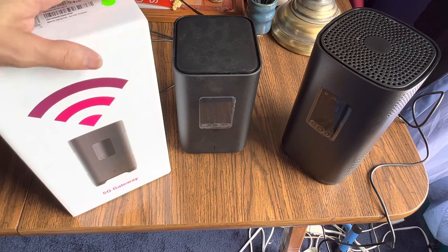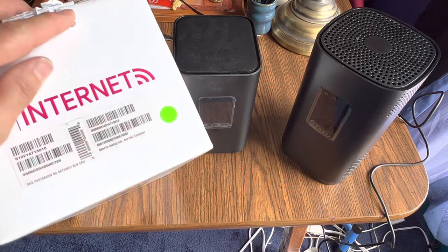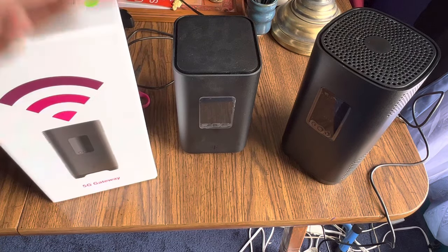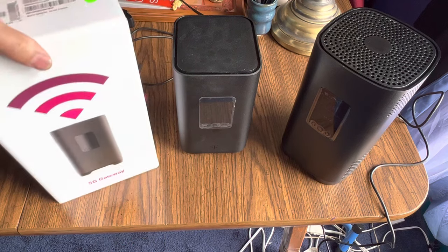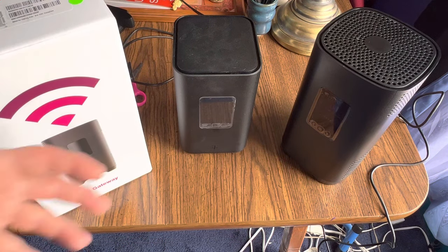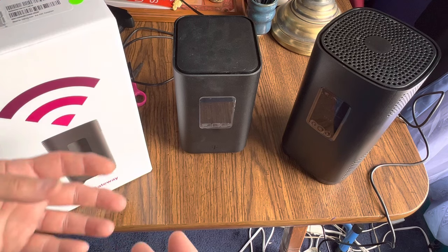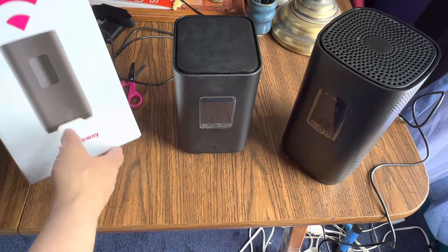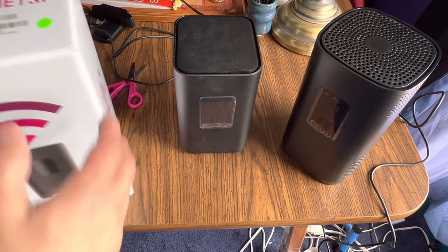This video is about what they don't tell you about setting up the T-Mobile 5G internet. I'm not going to show you how to take the thing out of the box and plug it in, but I am going to give you some pointers about how I set mine up and what you might run into as stumbling blocks.